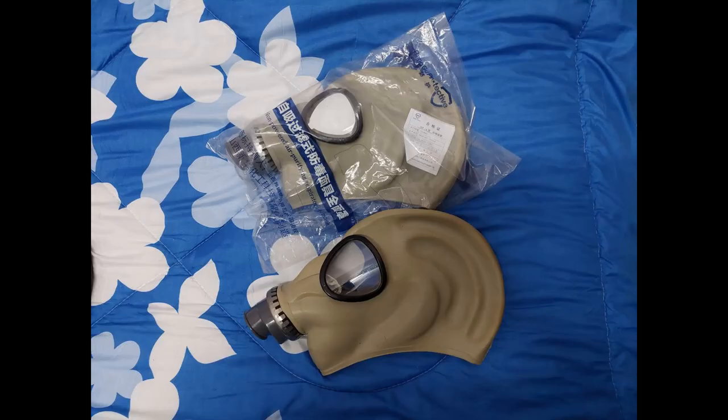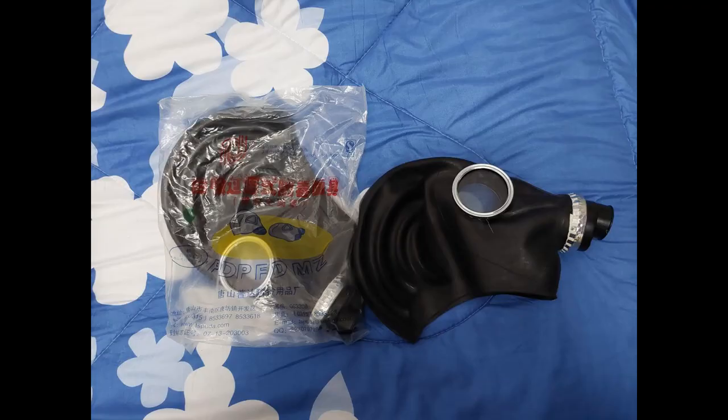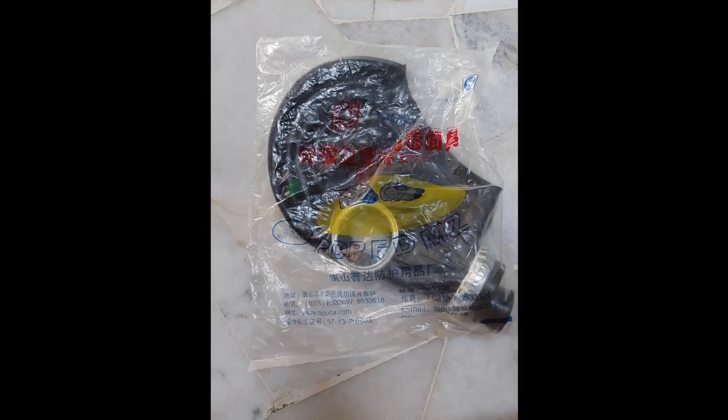This MF1A is made by Bangu Protractive. Here's the packaging plastic bag. And this mask is an MF1B made by Tangshan Puda. Here's the packaging plastic bag.